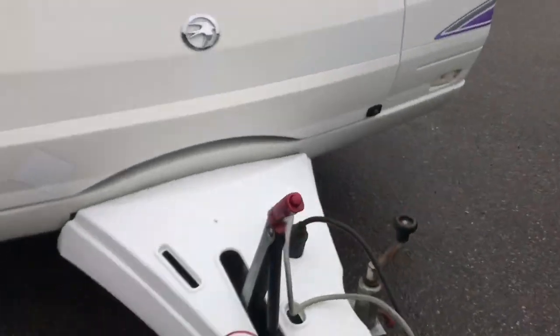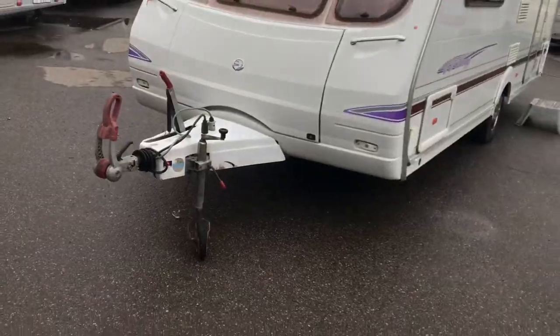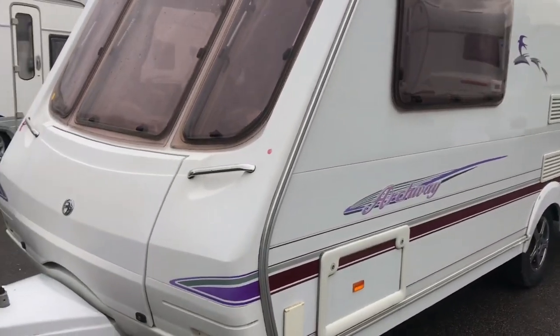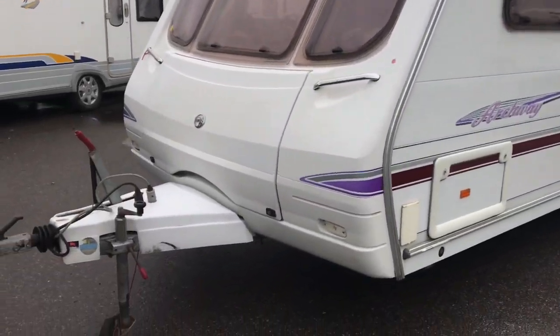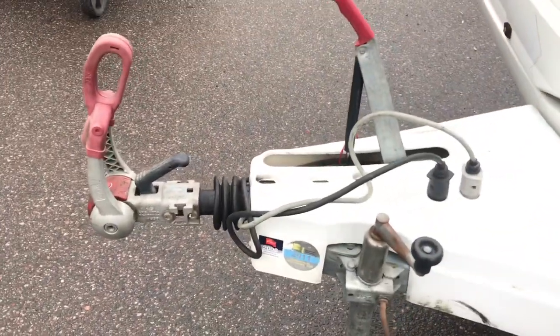Regarding the layout: this caravan has a side bunk bed configuration, or alternatively a side table with two small sofas, plus a separate bathroom. As you saw in the preview, I've already unfolded the bed beforehand so you can see what the upper bunk looks like. Let's start with the exterior.